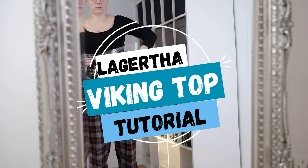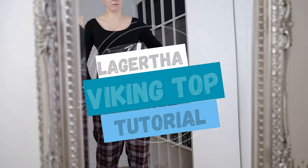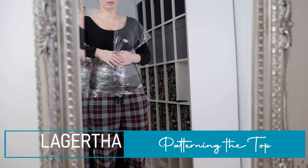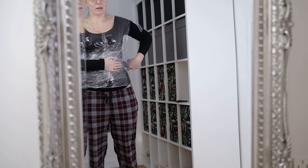To pattern my Lagertha top, I'm using the duct tape method. Beforehand, I make sure I wear a close-fitting top, then I wrap myself in cling film. You may have to get somebody to help you when you do this. The cling film basically gives the tape something to stick to so it doesn't stick to your body.